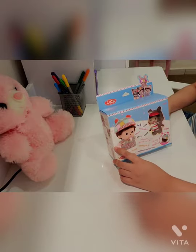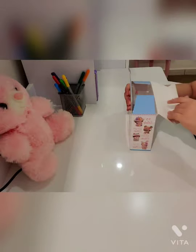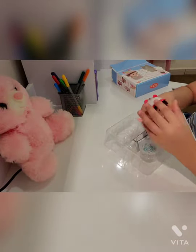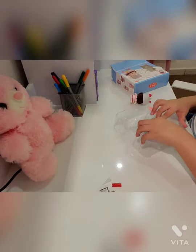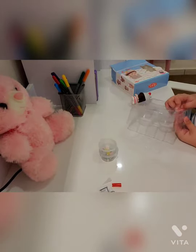Assalamu alaikum guys, today I'm gonna show you this activity box. First, it came with a doll, as you can see, and some glues and the add-ons. It also came with a little tweezer.